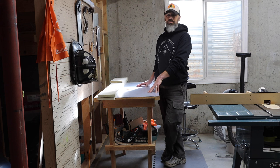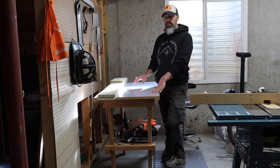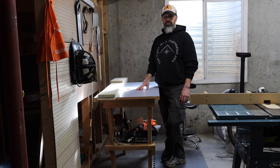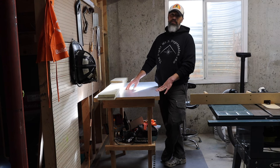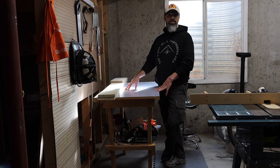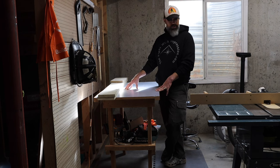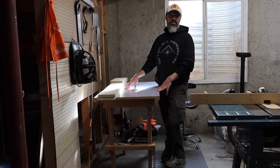If you've seen my previous videos, you've probably seen me working on this as my router table. This is just an old countertop that I was using — drilled a hole in it. I've been using this as my router table for probably as long as I've had that table saw. It's worked — probably not the best option — but it's worked for me. Now I decided to upgrade.